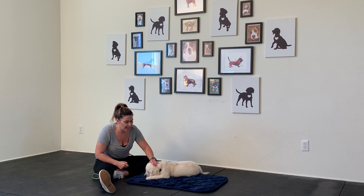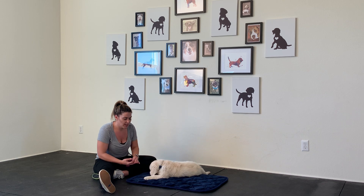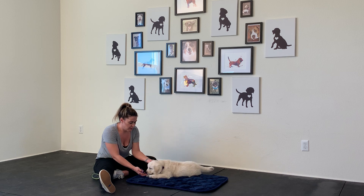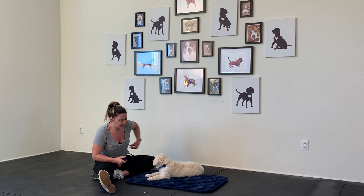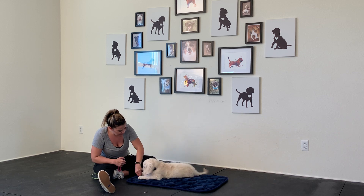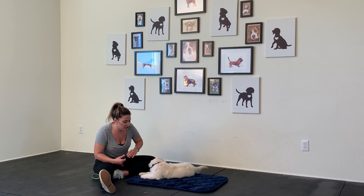If it just starts there, that's fine — one touch, one click, one treat right in front. Then you can touch different parts of them, like their ears. That's why the clicker is helpful too, because I was able to click before the bite. A paw — one click, one touch. Notice his tail is wagging; he thinks this is fun. You could do this for dinner.